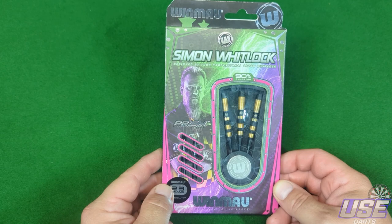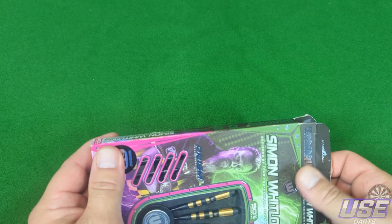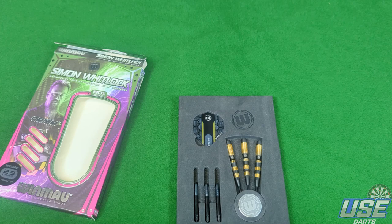The new Winmore Simon Whitlock Dynamic Edge Special Edition 90% tungsten darts — that's a mouthful. The Whitlock darts have always been on my radar to review since the start of 2021. I was torn between getting the Urban Grip darts or waiting to see if they'd release a new set, which they did. So I'm actually glad I waited.